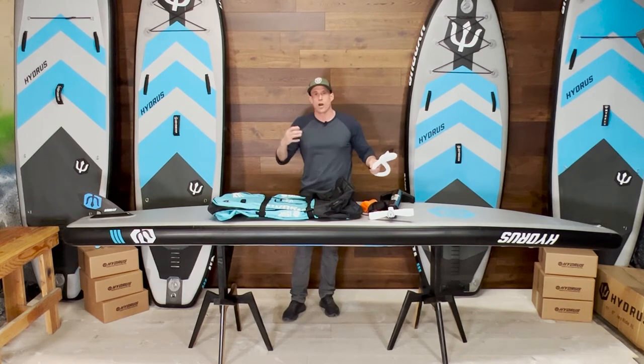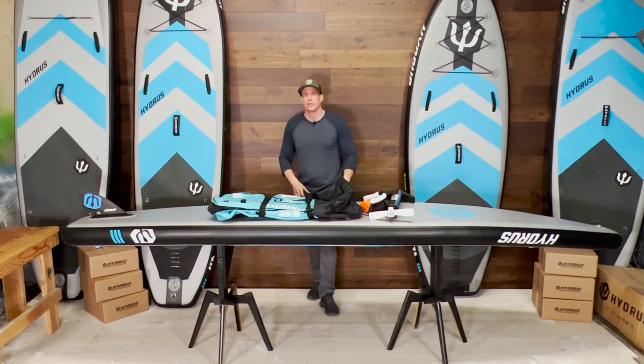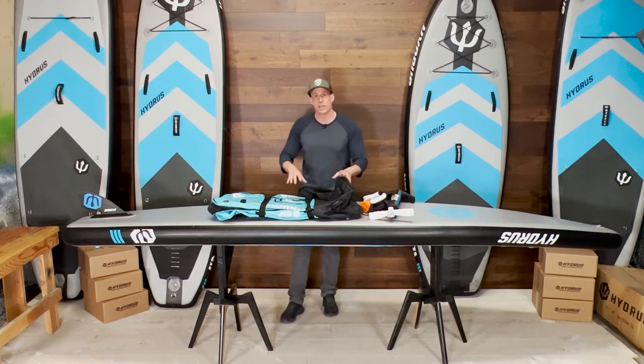If you get tired of hand pumping, we also have automatic electric pumps as an option. When you're on our website, if you add an electric pump to your order when you buy the board, you get a nice discount. You'll want to get the add-on discount for your paddle, dry bag, and deck cooler as well, if those items are in stock at that time.